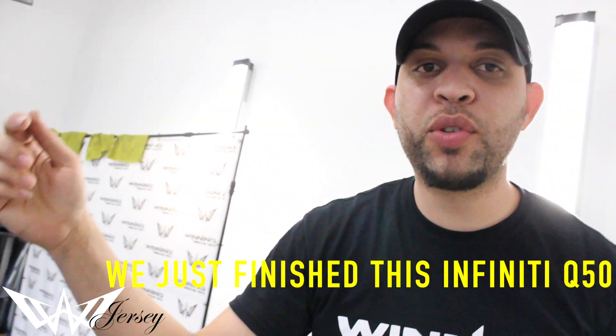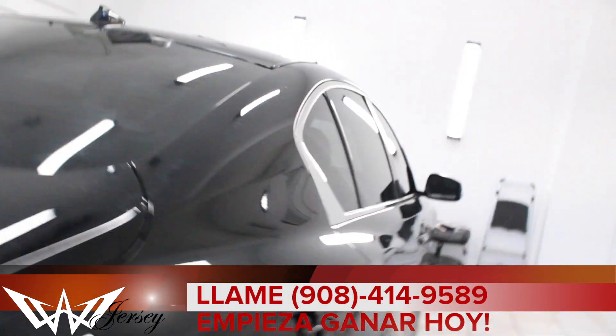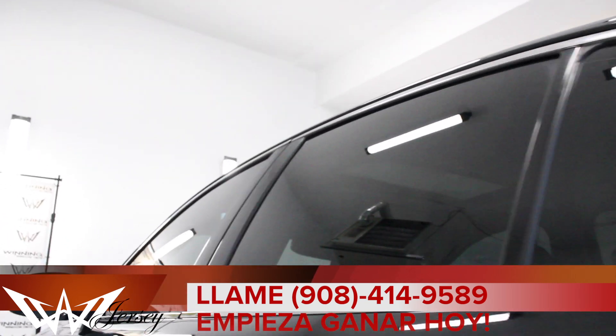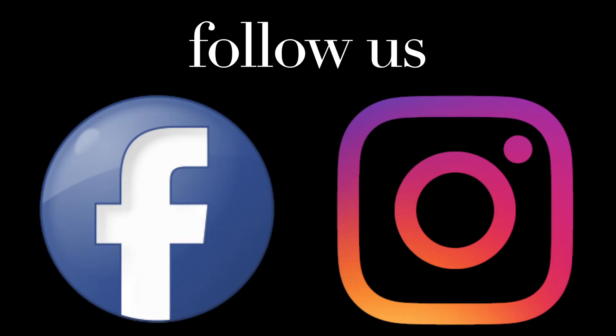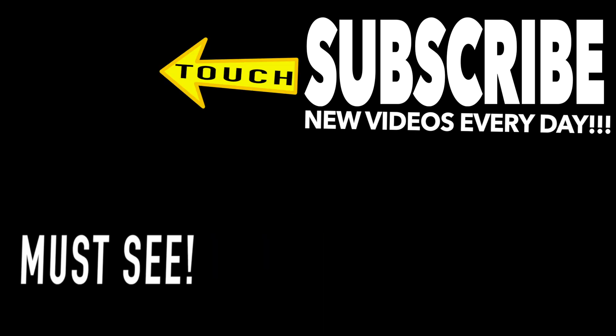Bueno, ya terminamos el Infinity Q50. Le pusimos 20% a toda la ventana. Chequenlo ahora.